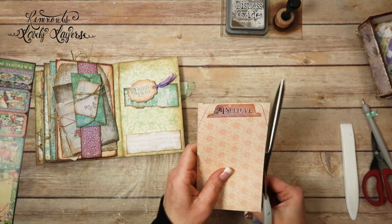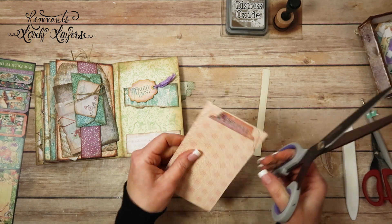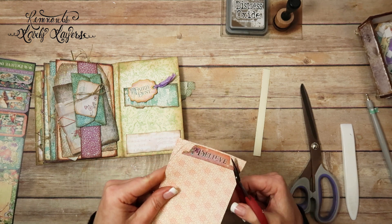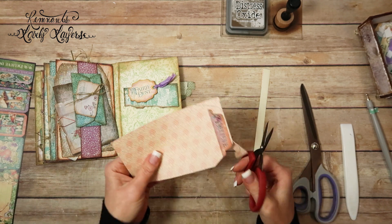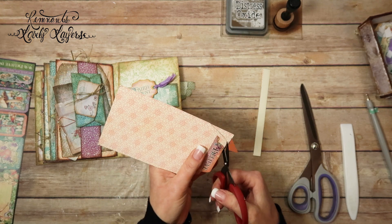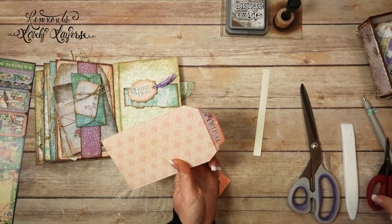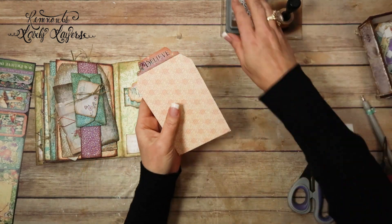I know it looks weird right this second, but I'm going to trim from this corner to the corner of the sticker — and do the same thing over here — trim from this corner to the corner of the sticker. I'm going to get some smaller scissors and trim around the sticker. I just think this is a cute idea. And if you cut into the sticker a little bit, that's okay. Just like that — look at the back, that's cute! So now I'm going to ink this up on both sides.